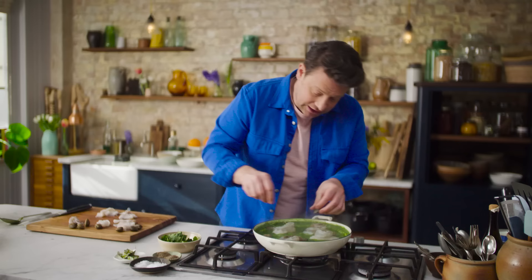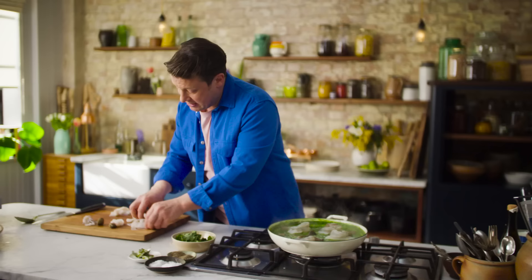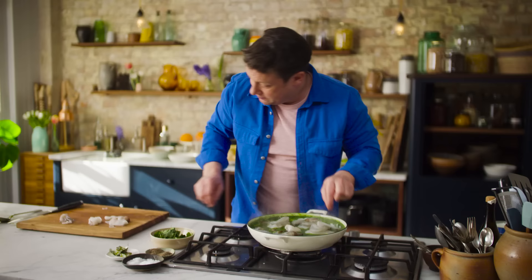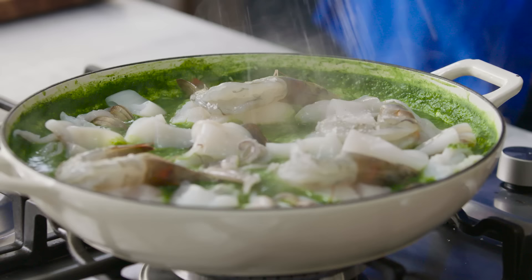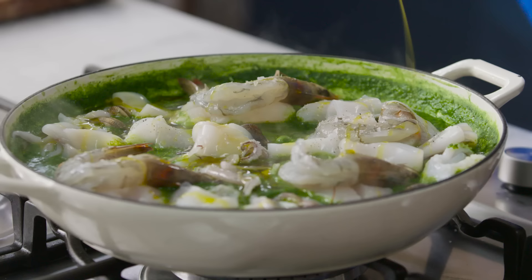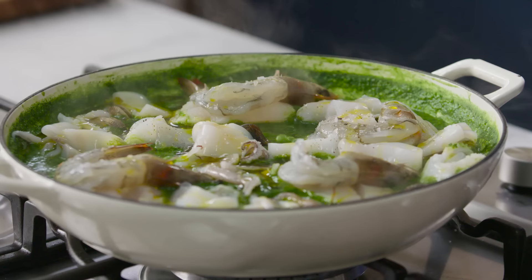Lay the prawns over the top. I put the clams right in to the rice — because they're going to release the most amazing, delicious stock. The squid is delicate, so I'm just going to pop that on top. The legs are less delicate so you can put them in the rice. Then all you have to do now is season — tiny bit of pepper, and then just a kiss of olive oil. The lid goes on. We've turned it down. About seven minutes, no more.